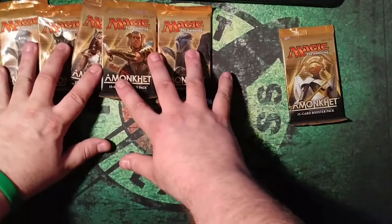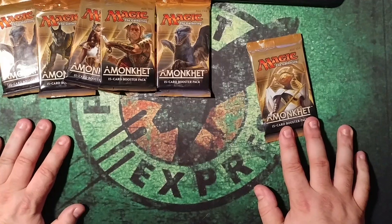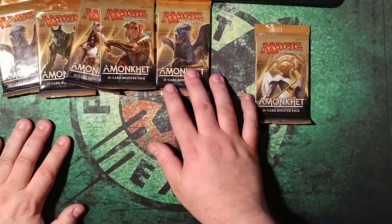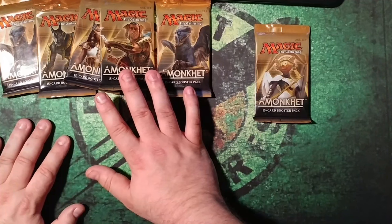So here, Cruel Reality is a curse enchantment for seven mana, two black five. Enchant player — at the beginning of the enchanted player's upkeep, that player sacrifices a creature or planeswalker. If they can't, he or she loses five life. It seems pretty ridiculous, although very expensive at seven mana.